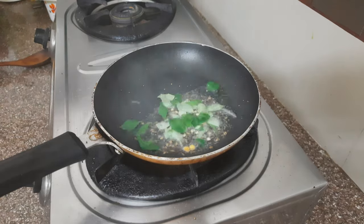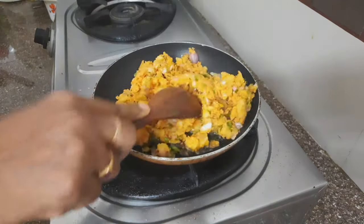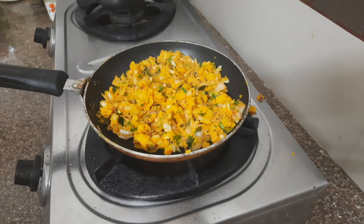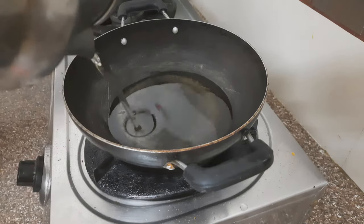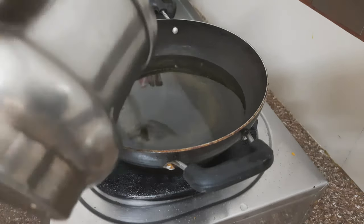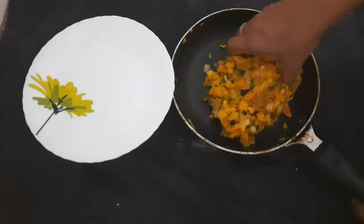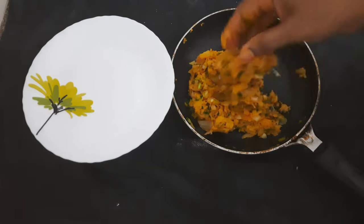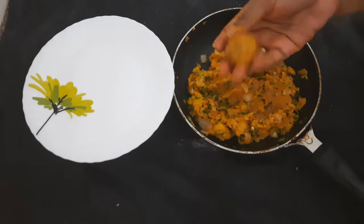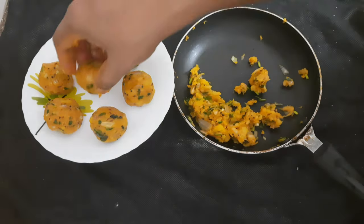I have to cook the pot a little over the heat. I need to cook the pot because I have to cook it properly. The oil in the oven is also heated, so the oil is heated when we put the oil in the oven.